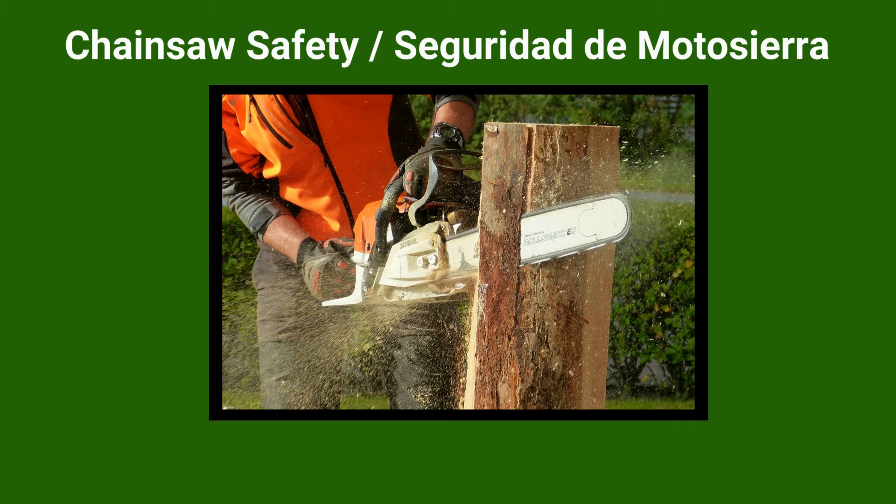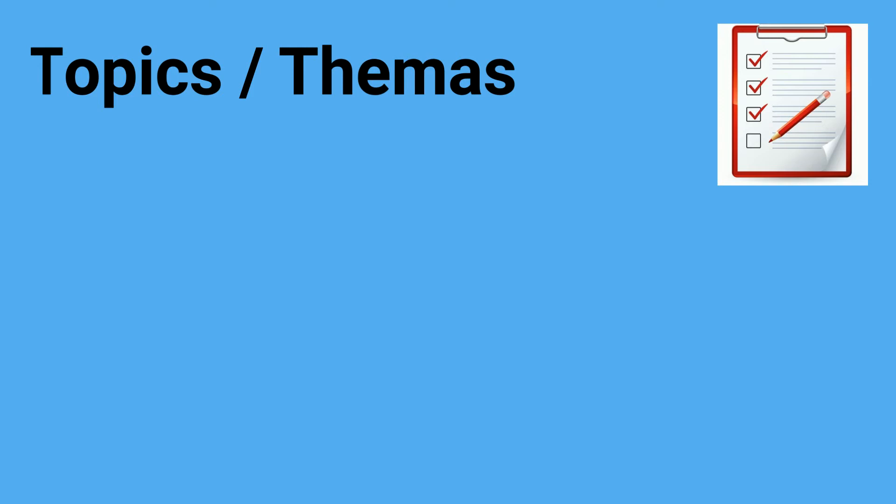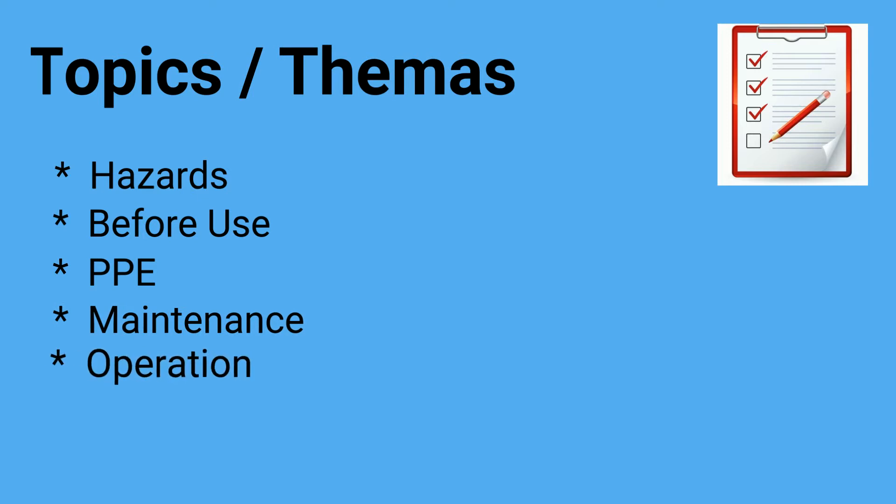Chainsaw Safety. La Seguridad de Motosierra, for Gary and Julie Driver Farms. Topics include hazards, before use, PPE, maintenance, and operation.